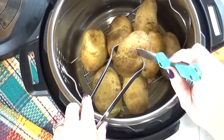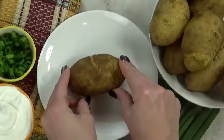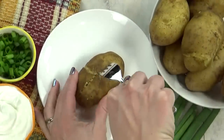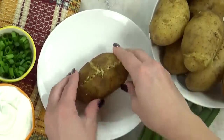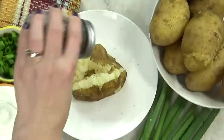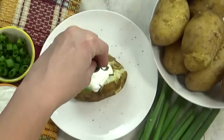By the way, this is also a great way to make mashed potatoes. These potatoes came out perfectly — they are tender all the way through but they're not mushy and they're not falling apart. The only hard part about these potatoes is deciding what to put on them. For me, I like a little bit of salt and pepper, sour cream, and some green onion. Super easy, but super delicious.